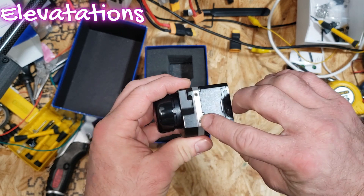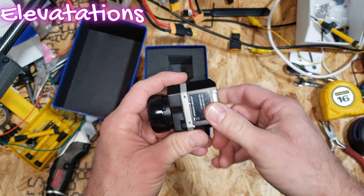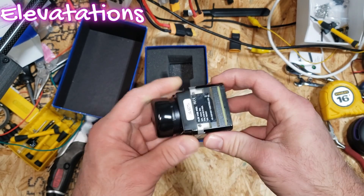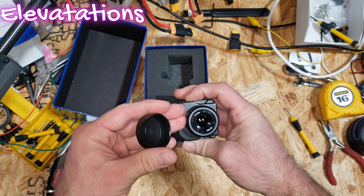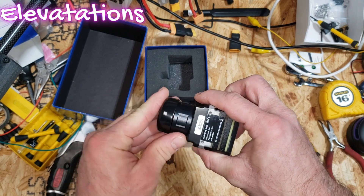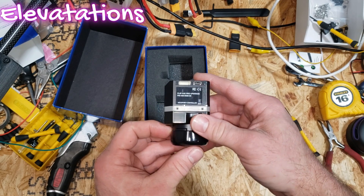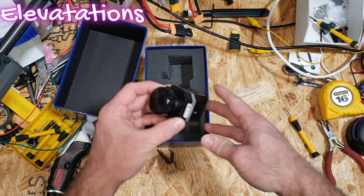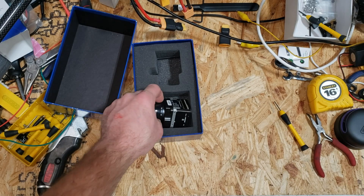There are also a couple of other mounting holes here as well. This unit, once powered, does have Bluetooth connectivity — you can see that indicator right here. And then looking at the sensor itself, the lens on this guy — that's what we're looking at — is a 13 millimeter. This is the 640 resolution FLIR Vue Pro camera. Looking forward to seeing what this will do for us once we include it in our video system on this particular drone.